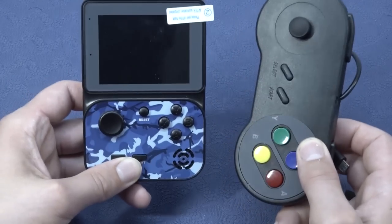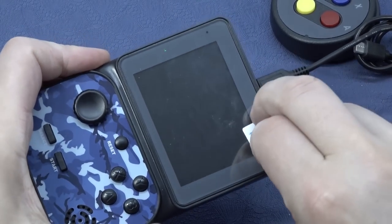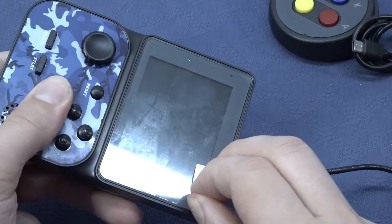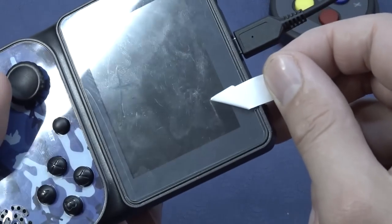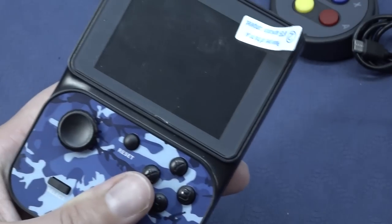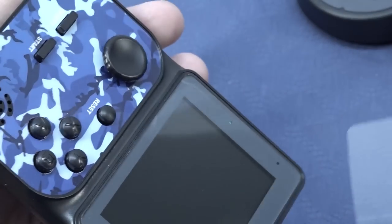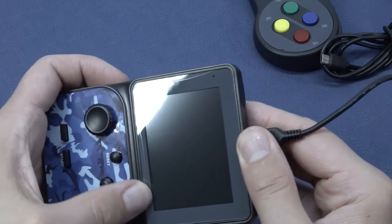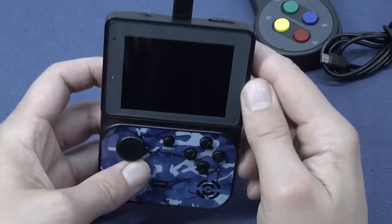There's only one connection port — a bit of a bummer — so if you need to charge it and play a game at the same time, it's not going to work. So let's charge this thing and see what we get with the manual. The first thing we need to do is remove the screen protector. They messed it up — it's super stretched. Now it's much better, but the screen protector wasn't applied right because you can still see air bubbles and there's no way to get them out. What a pain. So let's boot this thing up.